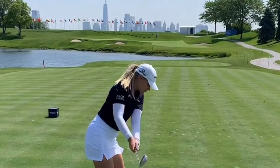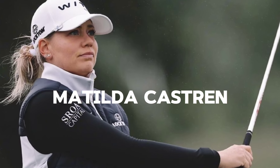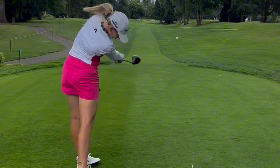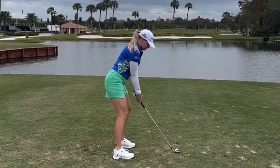Welcome back. Today we will discuss tips and secrets from the world's top golfers. We are focusing on the talented Matilda Castren, a rising star on the LPGA Tour. Known for her smooth and powerful swing, Matilda has captured the attention of golf fans worldwide.